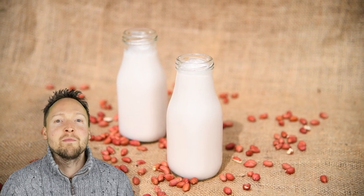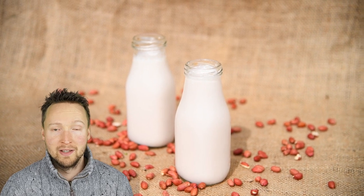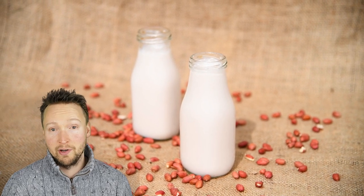Hi, I hope you enjoyed this recipe for my sprouted peanut milk. It's so easy to make from just two ingredients.